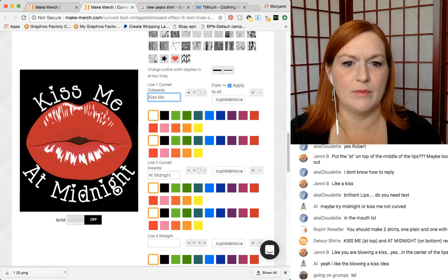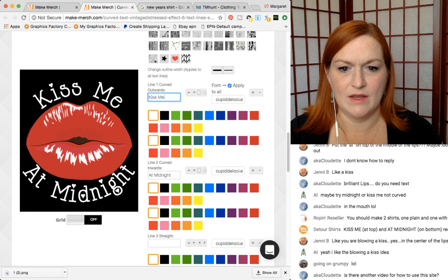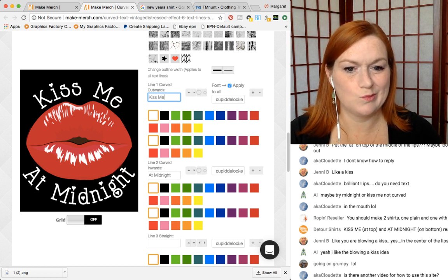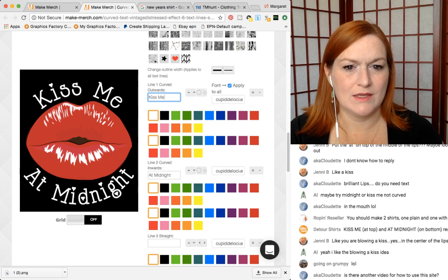Now this needs to be bigger on top. What do we think? Bigger, bigger, bigger — up, up, up. And now 'at midnight' can go down a little bit. Kiss me at midnight.